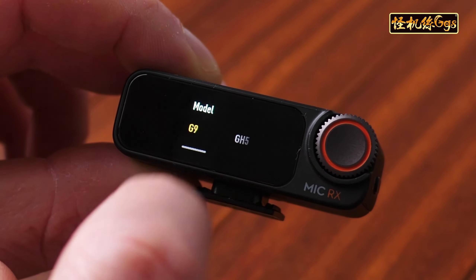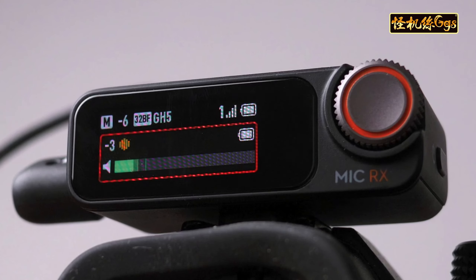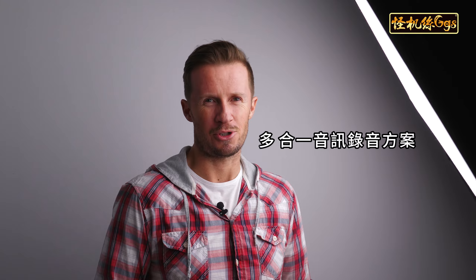The inclusion of gain presets on the receiver for different camera models is a great addition. Anything that helps beginners eliminate the chance of wasted, unsatisfactory recordings is fantastic. Whether you're recording on a mirrorless camera, a smartphone, an action camera, whether you're live streaming or podcasting, the DJI Mic 2 is clearly the ultimate all-in-one audio recording solution.